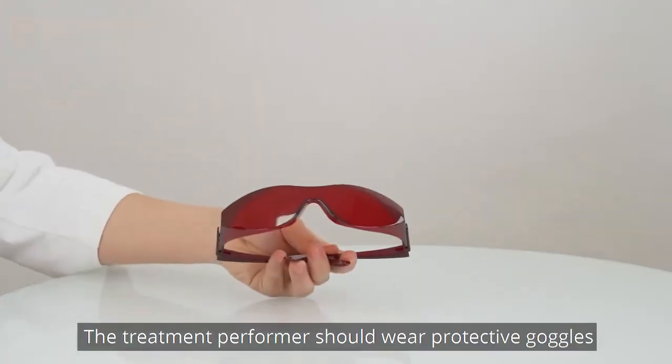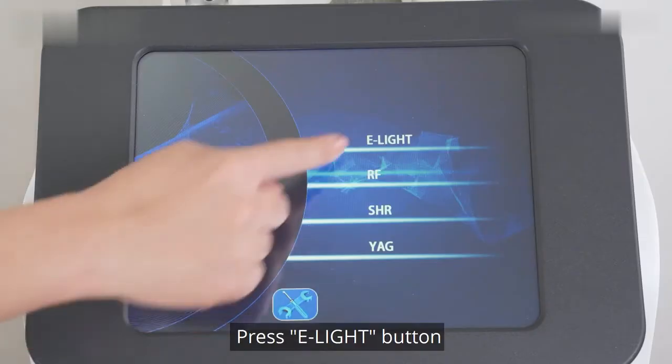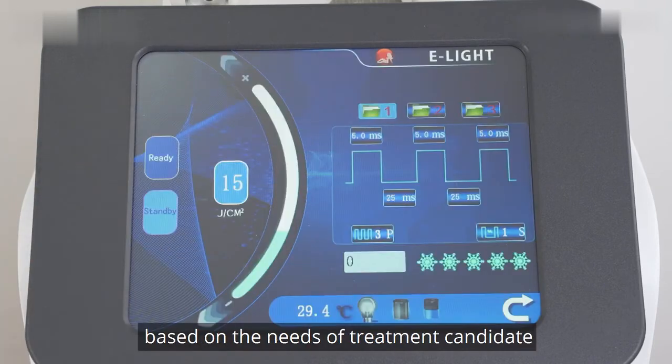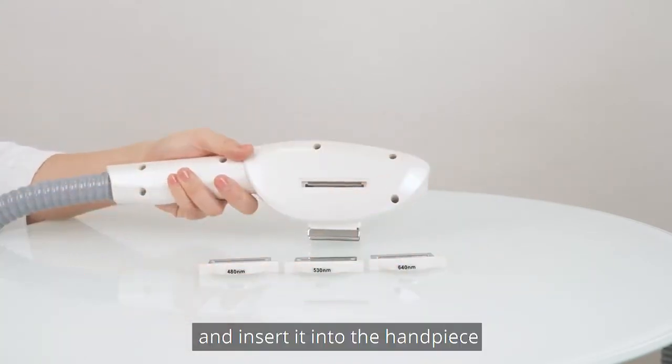The treatment performer should wear protective goggles and the treatment receiver needs to wear black glasses. Press the E-light button and choose the proper treatment based on the needs of the treatment candidate. Choose the appropriate glass according to the treatment and insert it into the handpiece.